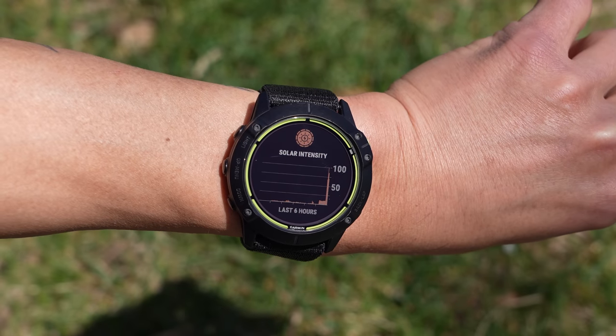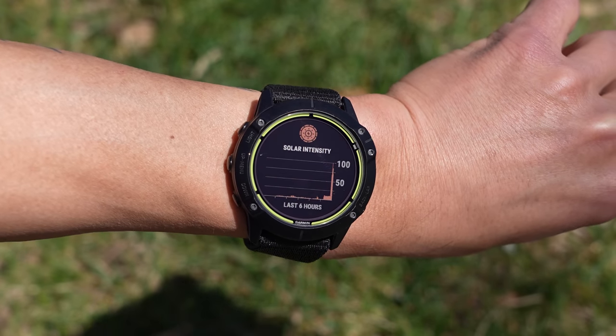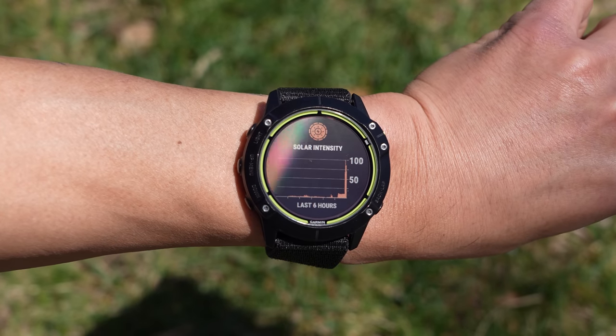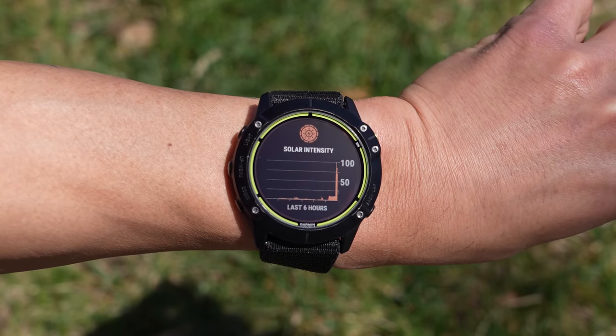Just like the Fenix 6X Pro Solar, the Enduro has what Garmin calls power glass technology where you first have this little outer ring which is 100% efficient in collecting solar power, and then underneath the display there's another panel that is 10% efficient.